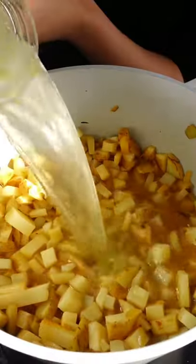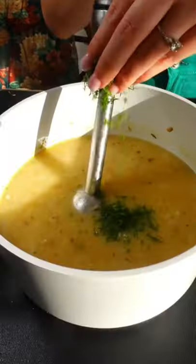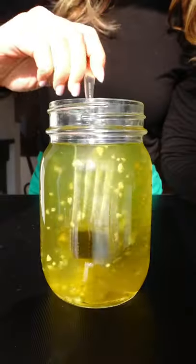Pickle juice — you gotta stop throwing it out. It's great in salad dressings, used as a marinade, or as a flavor bomb in my dill pickle chip soup, which is why you really should save it.